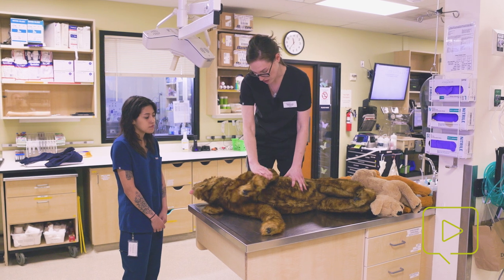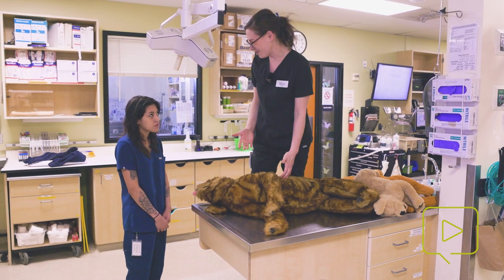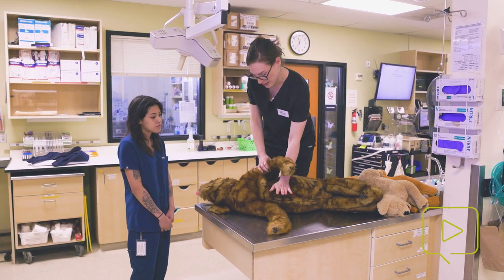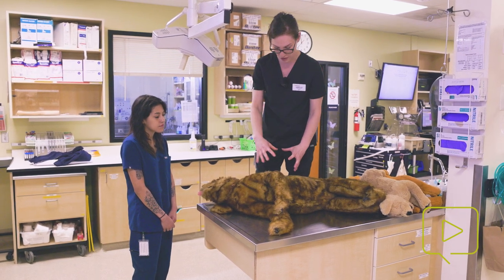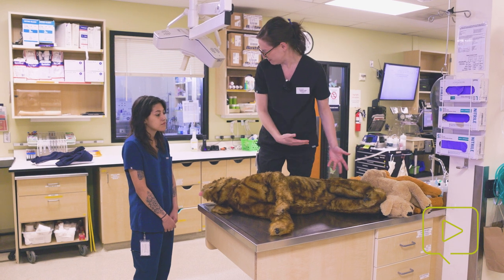I use his elbow as a guide for where I should place my hands. If he were a greyhound or something like that, we'd be able to put our hands over where his heart is in his chest. But since his chest is more round, we're going to use the pressure from his thorax to help move the blood.